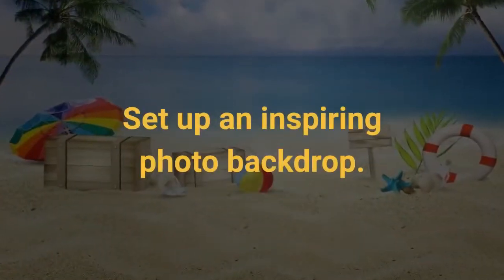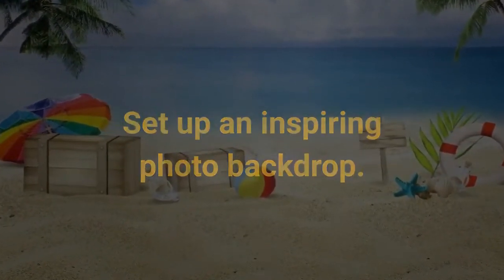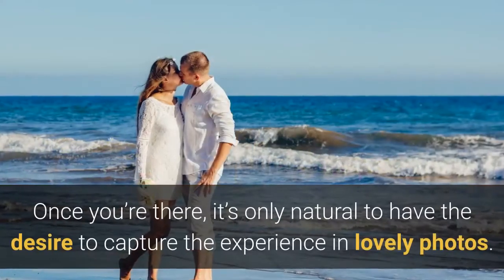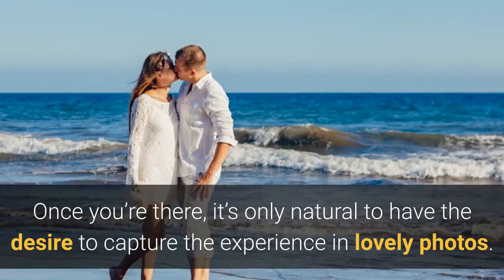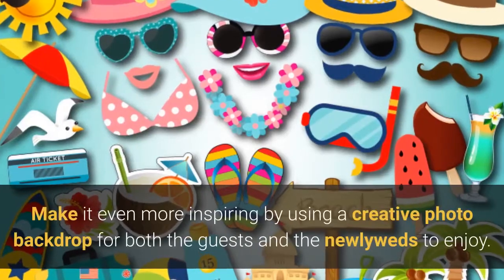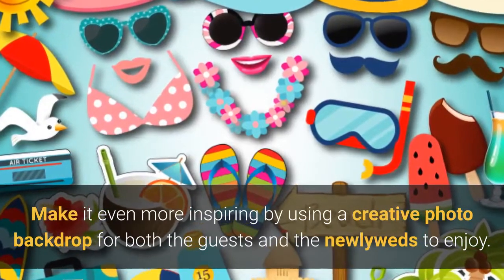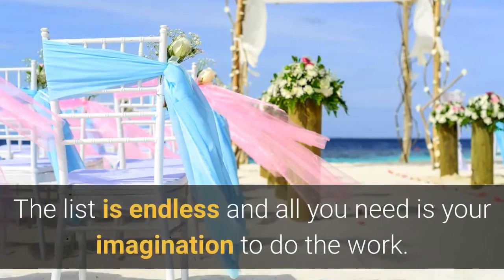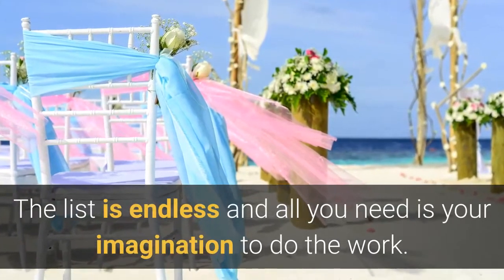Set up an inspiring photo backdrop. It's not every day that you get the opportunity to go to a beach. Once you're there, it's only natural to have the desire to capture the experience in lovely photos. Make it even more inspiring by using a creative photo backdrop for both the guests and the newlyweds to enjoy. The list is endless and all you need is your imagination to do the work.